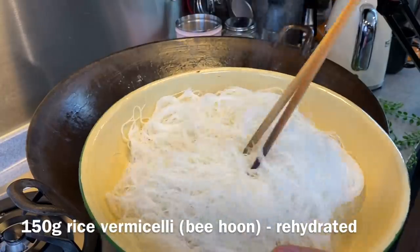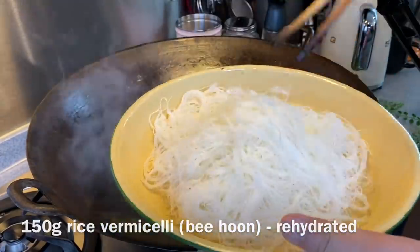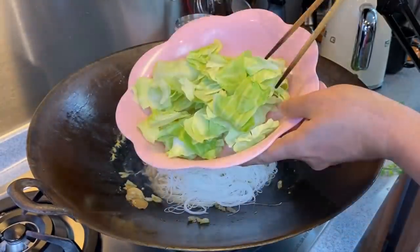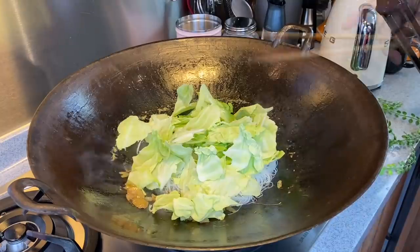Now we will add in our bihun — our rice vermicelli. These are 150 grams of vermicelli, which I have actually rehydrated. Just put them in. Now we add in 100 grams of cabbage to make this dish healthier, and mix them up well.